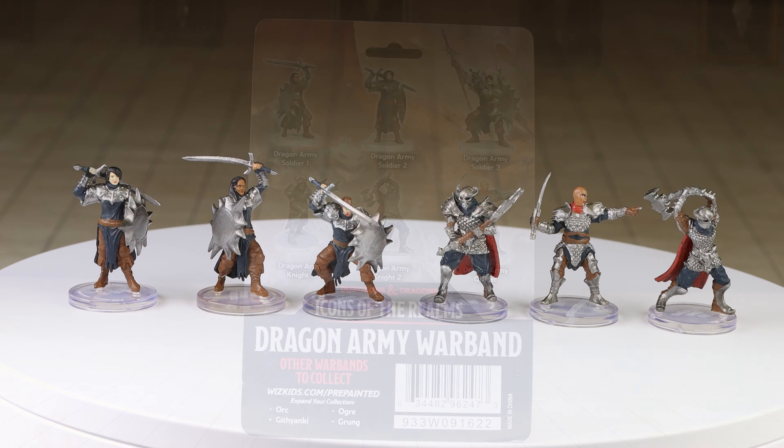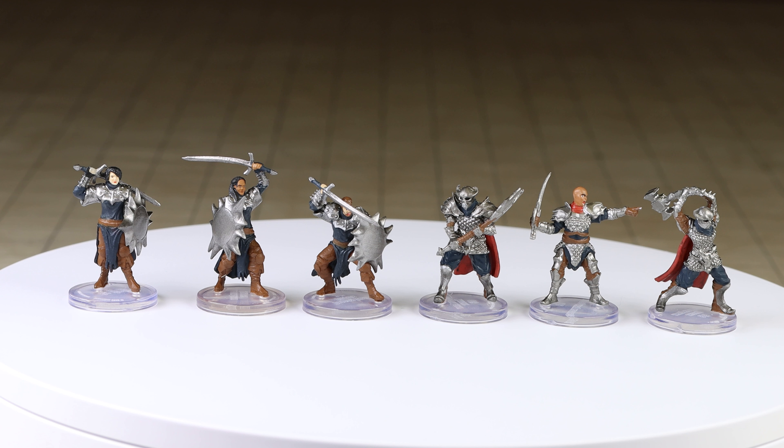I really like the concept behind the Warband Sets. I think they give you a good amount and variety of similar miniatures, and they make great army builders.